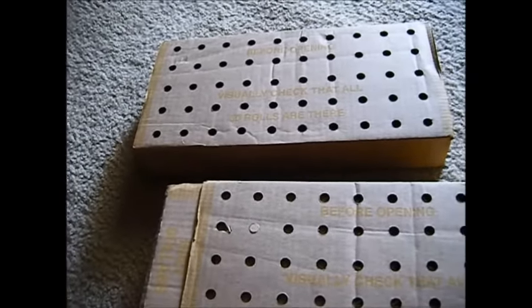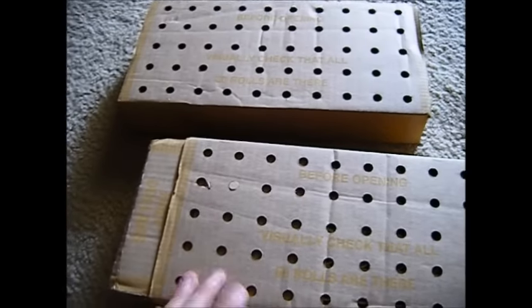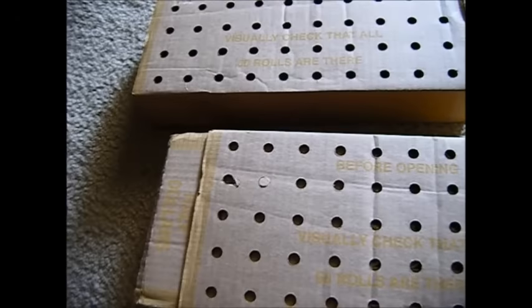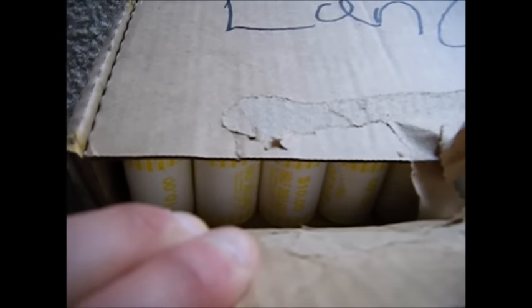I'm opening these hopefully to find some silver; if not, it's fun — I can add some coins to my albums, maybe find some proofs and stuff like that. I'm going to be doing videos of each roll I open, one roll at a time, so that way if I find silver you guys are finding it with me almost. Let's open up this one real quick and see if we've got yellow wrappings in here — awesome!